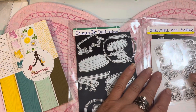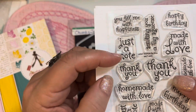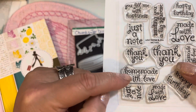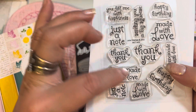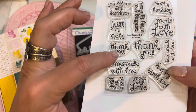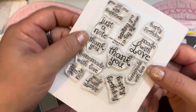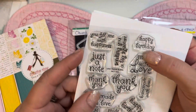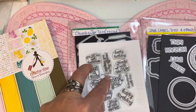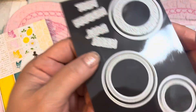Then we have the jar label dies and stamps. The stamps include: 'You Fill Me with Happiness,' 'Just a Note' in two sizes, 'Thank You,' 'Homemade with Love' in small and large, 'Made with Love' in multiple sizes, 'Happy Birthday' in two sizes, and 'Sending You a Big Squeeze.' That covers the label stamps and dies.